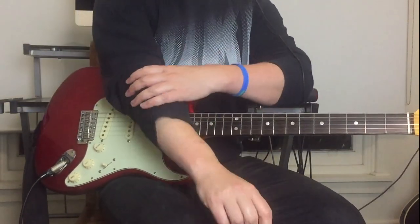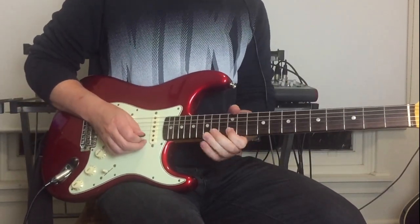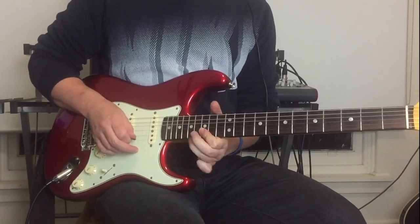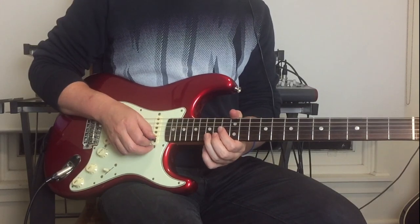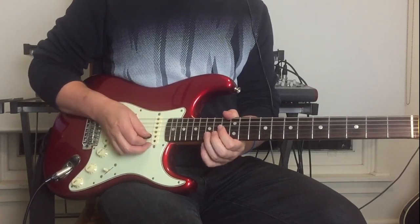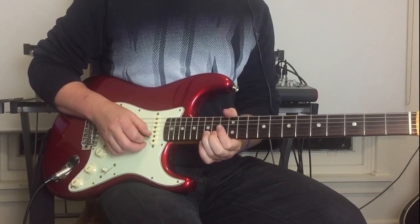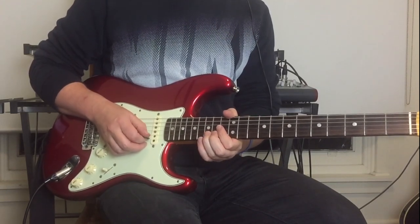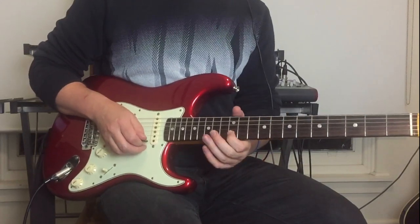The next lick moves up to the fifteenth fret on the B string: whole tone bend on the fifteenth fret, another whole tone bend, then bring it down and do an up-down whole tone bend again, down to the twelfth fret on the B string.